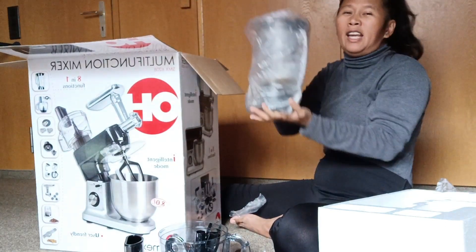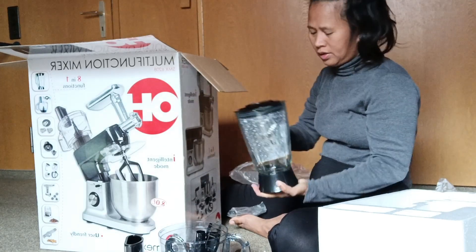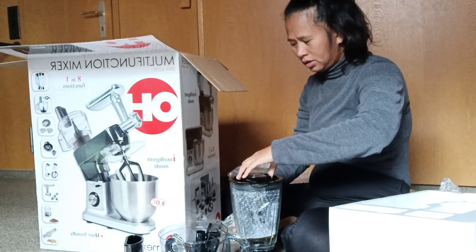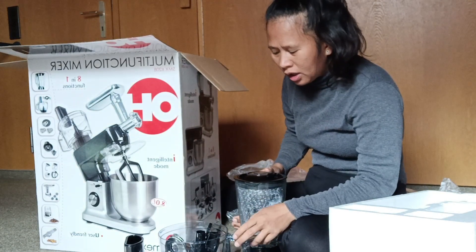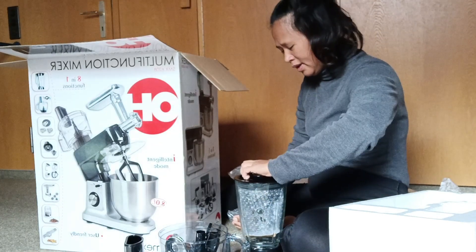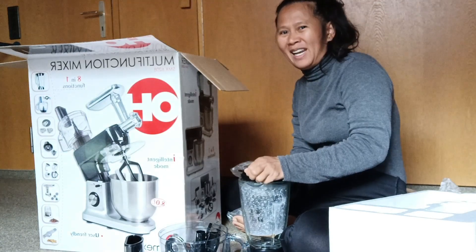This one is very heavy — this is the blender. Very heavy. It says eight-in-one but I think it's not only eight-in-one; there are a lot of things inside. This is a very good product.